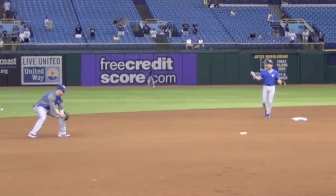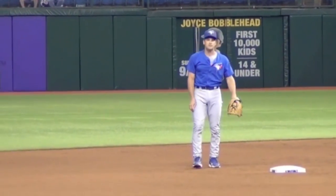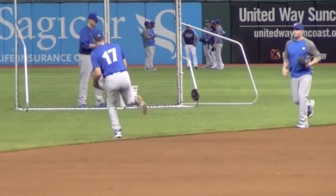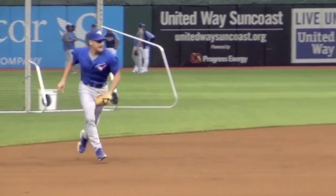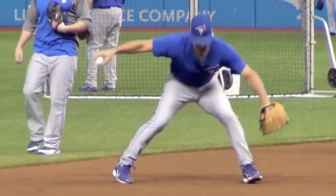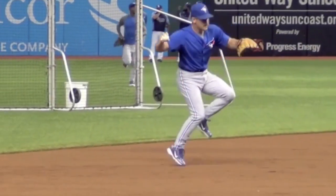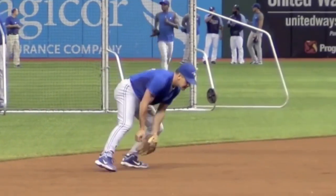Here he's kind of moving over to second, working on some double play turns. Let's go back to the beginning of the video again real quick. One thing I notice about his skill whenever I'm watching videos of him - he's always having fun, he's always smiling. The guy just loves to field. If you want to be a great fielder, you've got to love to do it. You're not going to be great if you don't enjoy it. For him he's working here, but it doesn't feel like work.